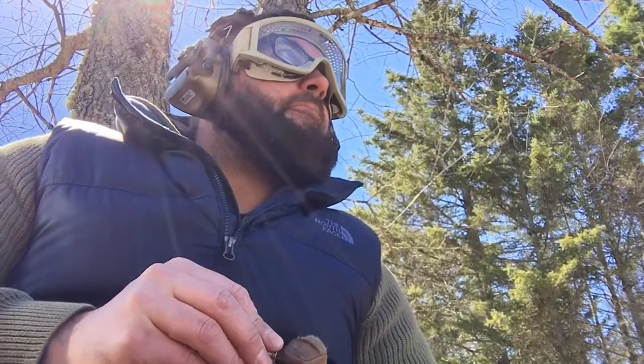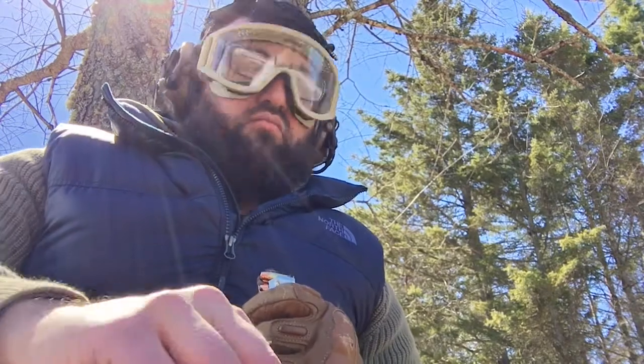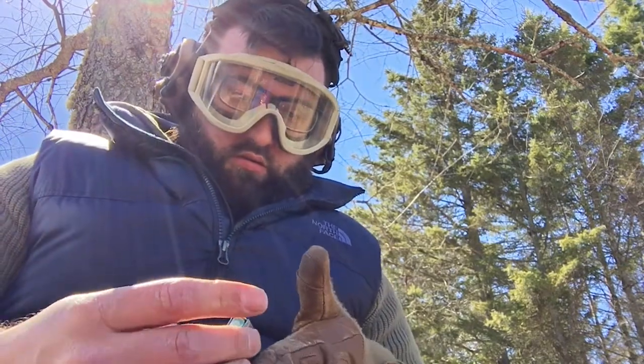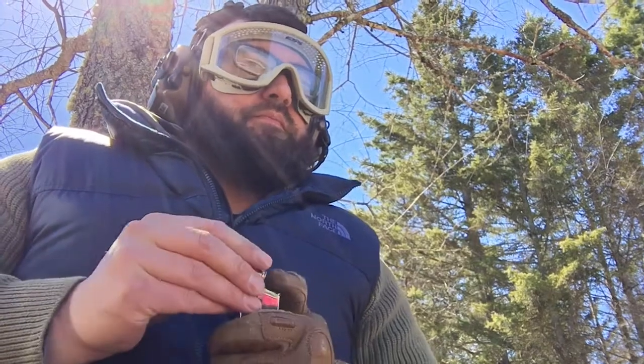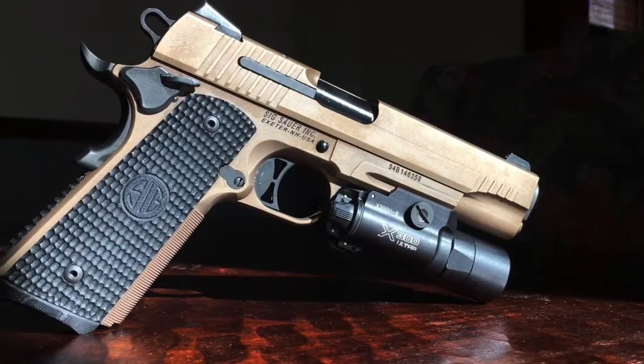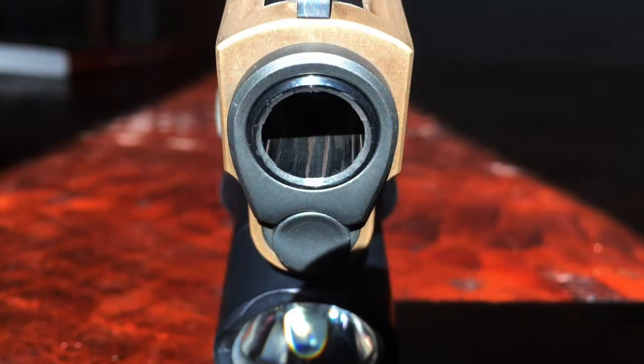So which gun is it? You know what I'm talking about. The gun you don't just tolerate shooting, but you love to shoot. The one that when you pick it up, it's like picking up where you left off with an old friend. For me, that gun is Sig's Emperor Scorpion chambered in .45 ACP.